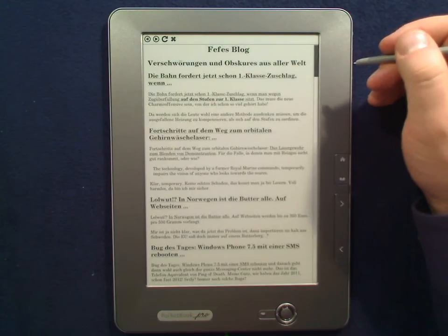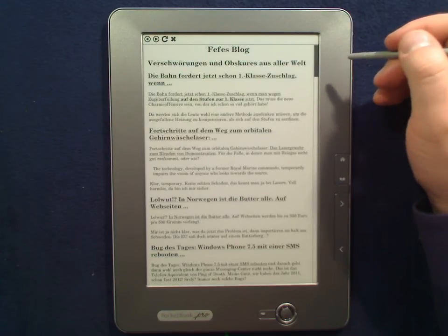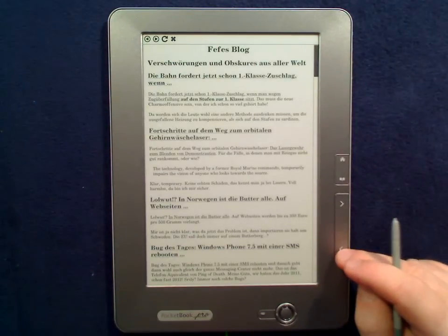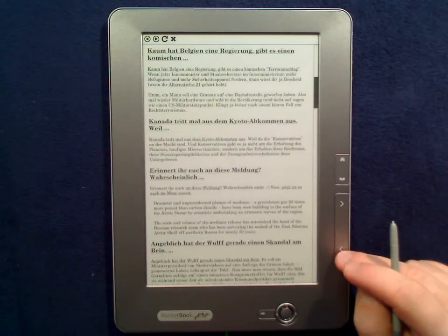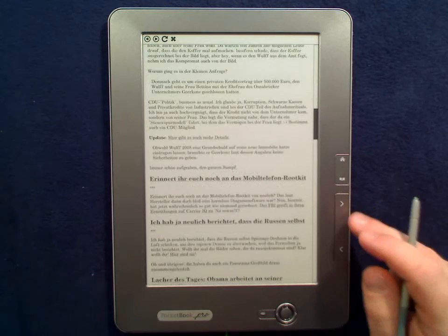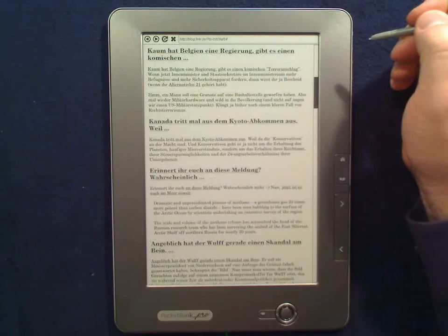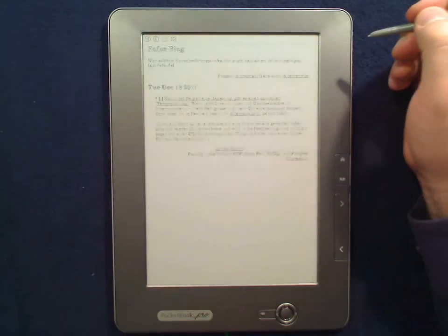It is a somewhat oldish, very simple browser, but it does its job. You can read the contents of the RSS feeds, and if you're online you can also go to the actual page.